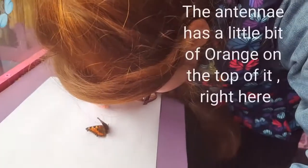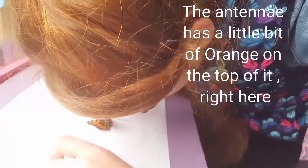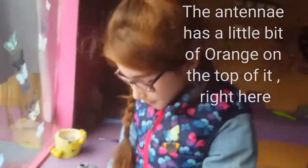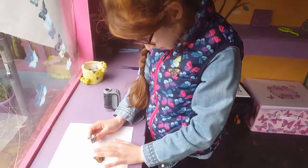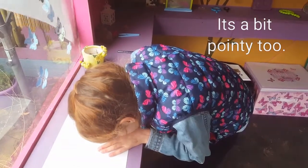The antennae has a little bit of orange on the top of its antennae, right here. And it's a bit pointy too.